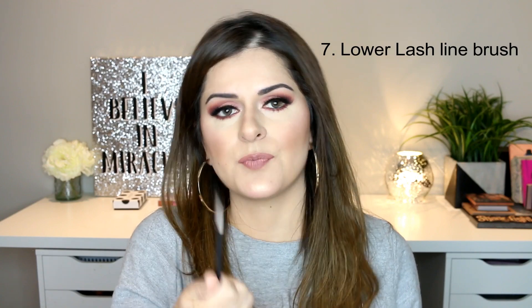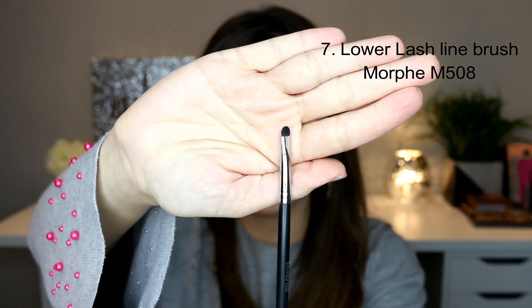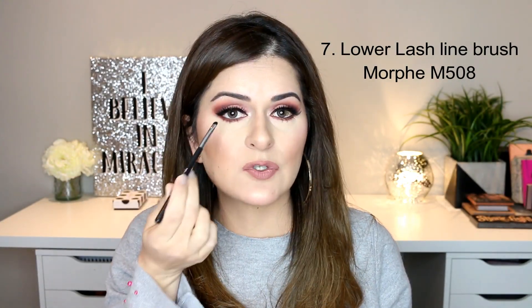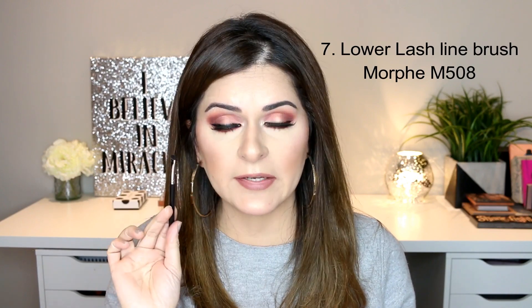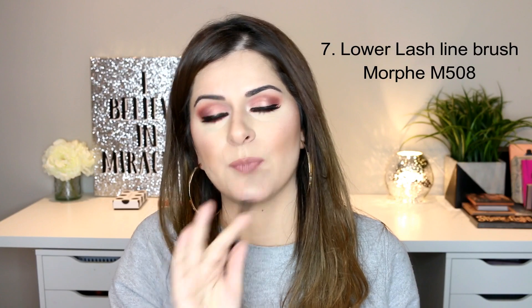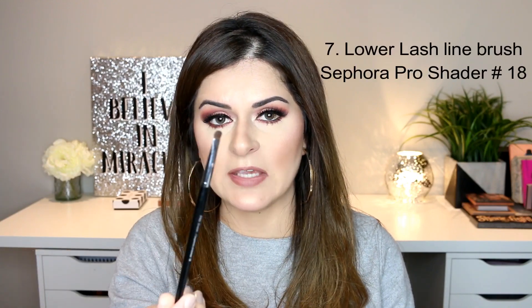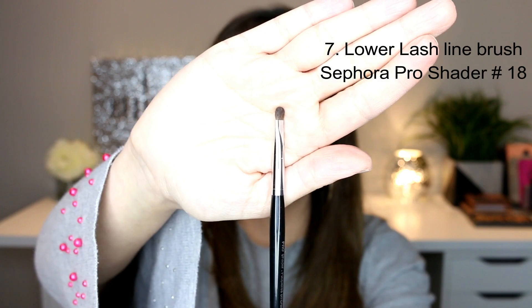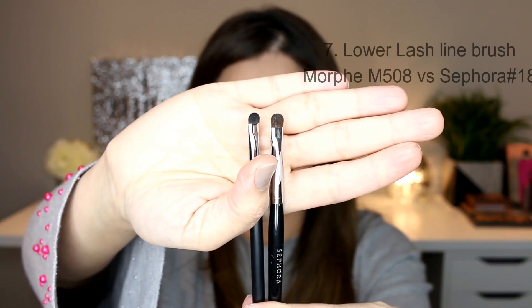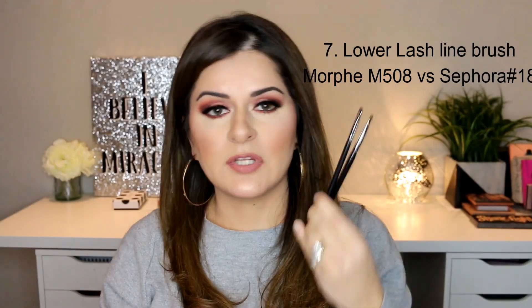Now this last brush is the cutest one I own because it's really teeny tiny — very very small and precise with hardly any length to it. This is the Morphe M508 brush and I use it to apply eyeshadow on my lower lash line. It gives me the most precise application and I can get as close to the lash line as possible. If you're looking for an alternate, Sephora has the Pro Shader brush number 18 — it's a little lengthier than the Morphe one but does an equally good job. This is a must-have if you're starting out and want to be careful placing eyeshadow under your lower lash line without it looking messy.